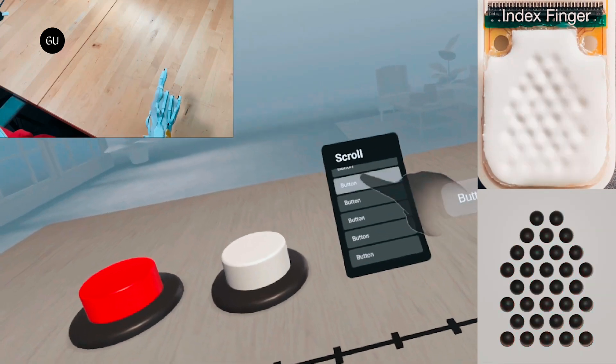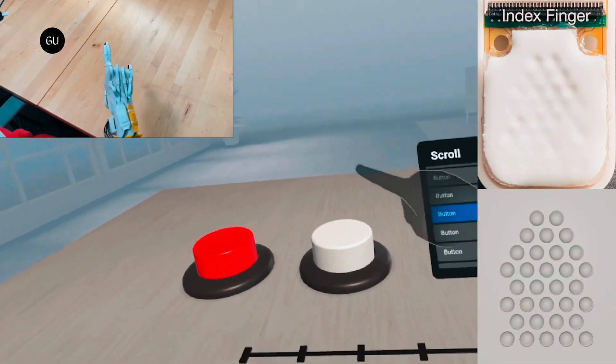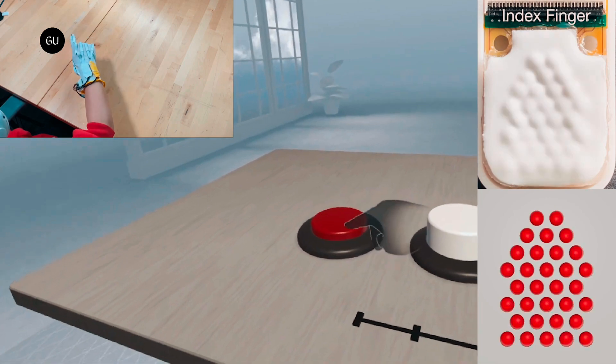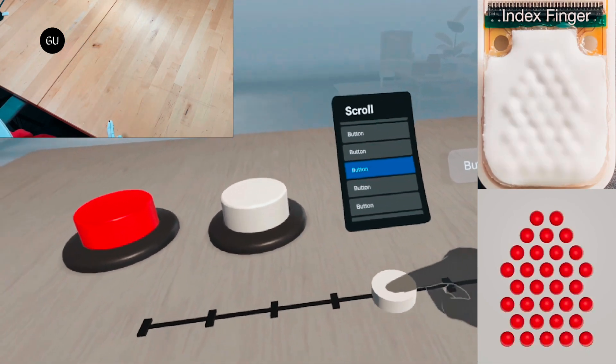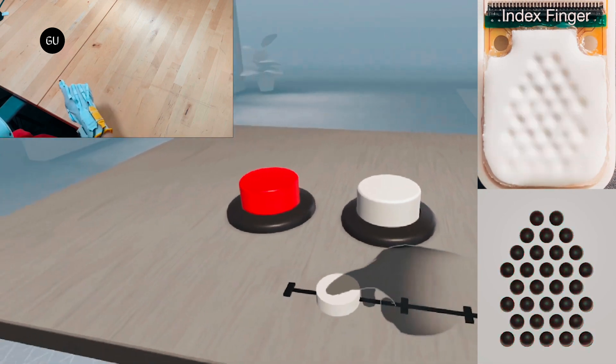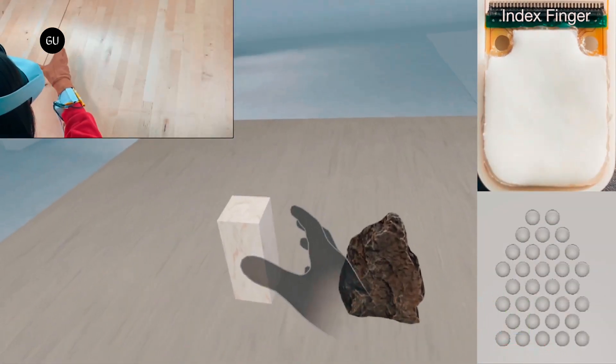So far, haptic gloves such as those developed by Haptics and Meta are tethered to bulky control units with a bunch of burdensome wires and tubes. Not so with Fluid Reality's haptic VR glove, which offers a fully wireless, lightweight, and completely self-contained unit.